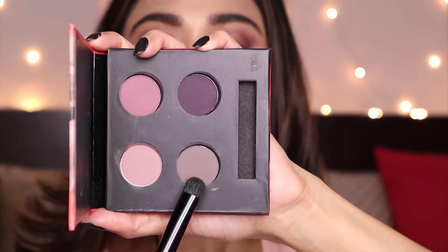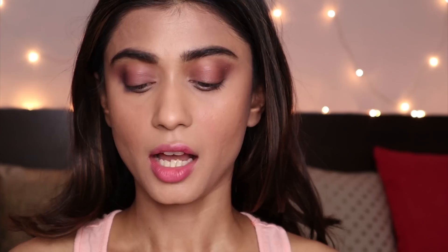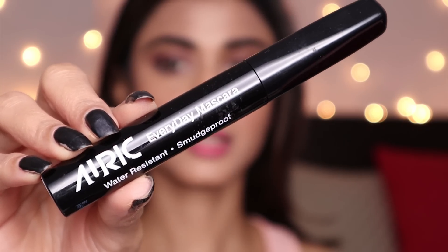I'm going to apply a gray shade on the lower lash line area using the LaCara E007 brush. Then with the LaCara E008 pencil brush I'm blending the lower lash line. Now I'm going to curl my lashes and try this Auric Everyday Mascara.